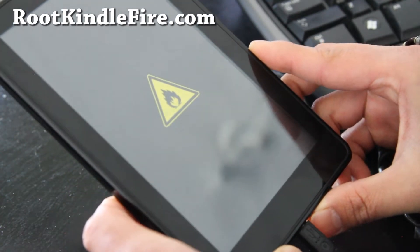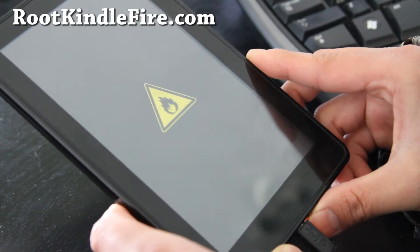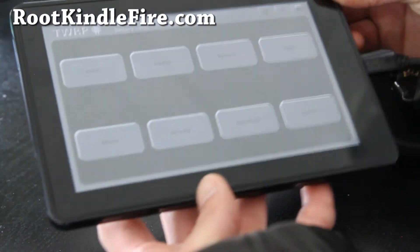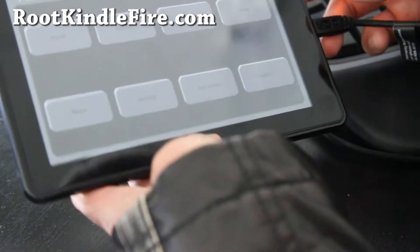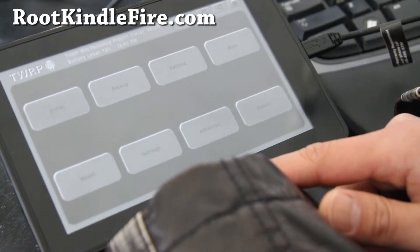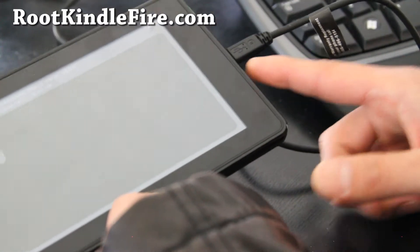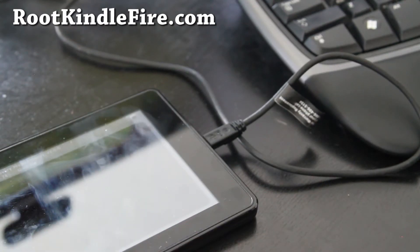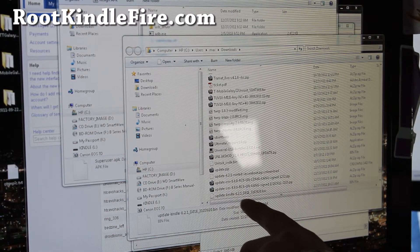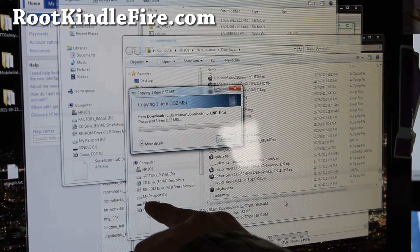Once in TWRP, all you're going to do is download update-kindle-6.21.bin and we're going to copy it over. This is also useful if you can't even get into your Kindle operating system. What you're going to do is go to Mount, mount USB storage, connect it to your computer via micro USB cable. Then go download the file update-kindle-6.21.bin.